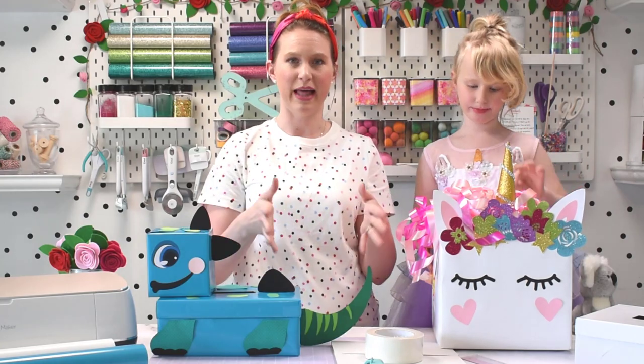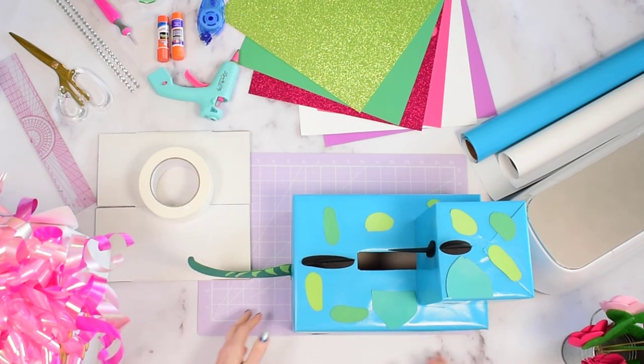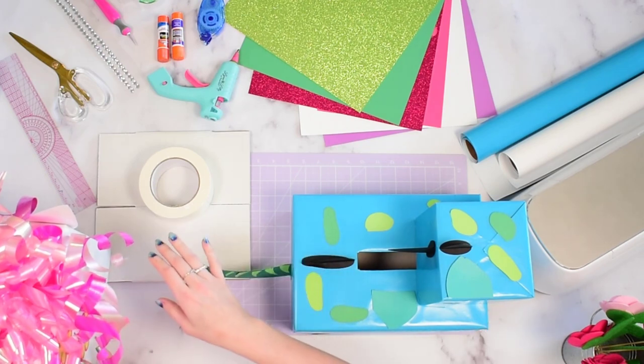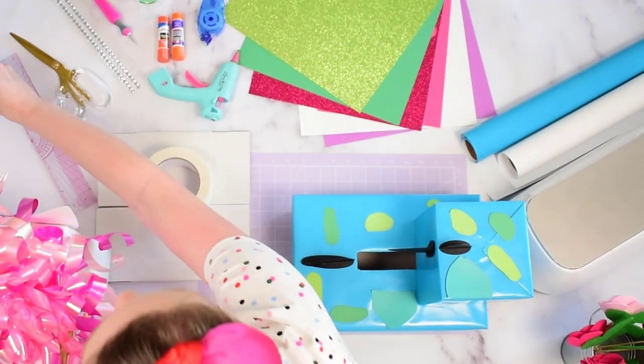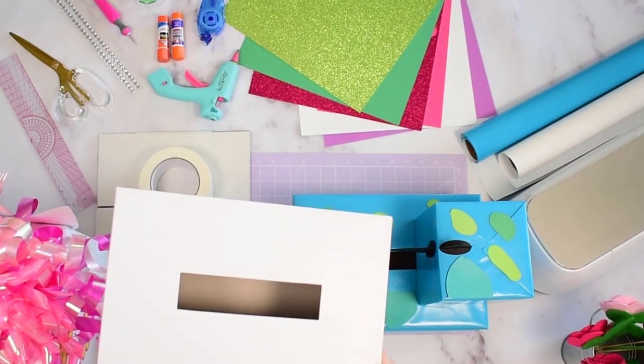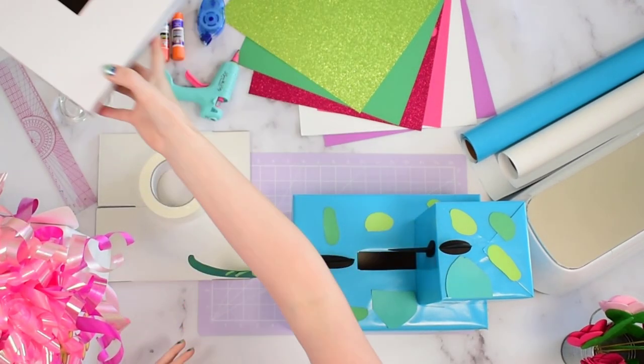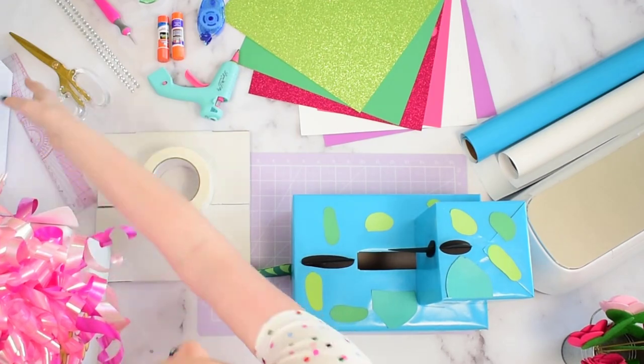I just want to review the supplies you're going to need for this project. There are a few different options, but you can really make this your own, so don't be afraid to try different cardstocks, different mediums, things like that. You will need boxes first and foremost. You can buy these shoe boxes at Hobby Lobby, Michaels, places like that, even online — they can have pre-cut holes in them, or you can cut them yourself, or just use an old shoe box you have lying around.